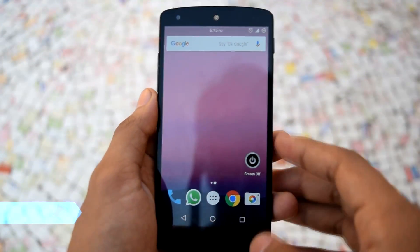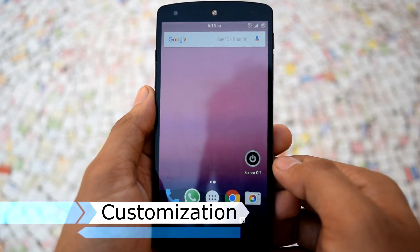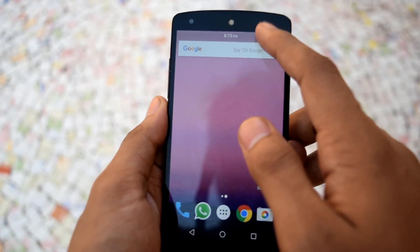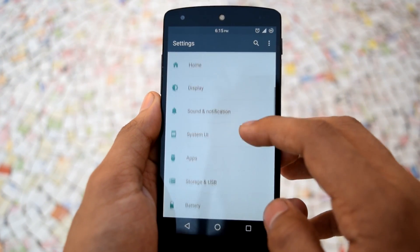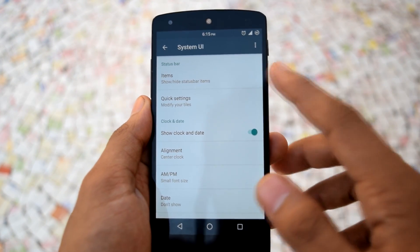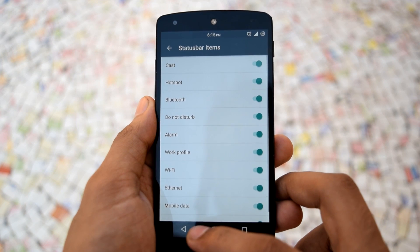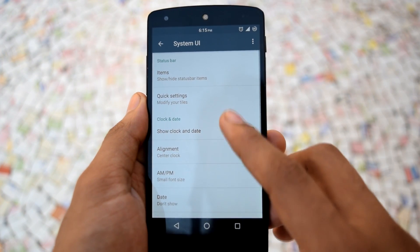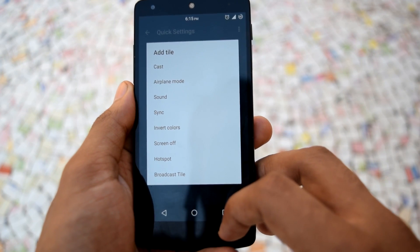Now we will check out different customization options available on Crixus ROM. This ROM provides some basic customization options that we use mostly on every ROM. All the options can be found under the System UI tab in the settings menu. The first option is status bar, where you can hide the unwanted icons. The next option is quick settings, where you can rearrange your quick settings panel.